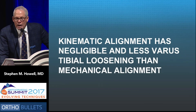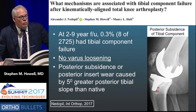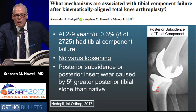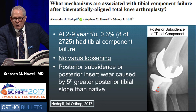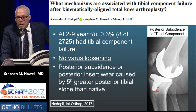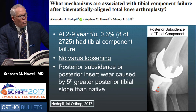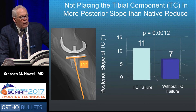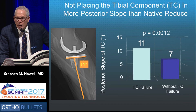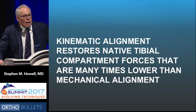Surprisingly, there is negligible varus tibial loosening after kinematic alignment — less than has been reported for mechanical alignment. We published a paper in 2017 with 2,725 knees, follow-up two to nine years, with a 0.3% component failure rate presenting at an average of 28 months. There was no varus loosening; the loosening problem was posterior subsidence or insert wear due to surgeon error where the posterior slope was on average five degrees more than the native side. If you match the slope, you decrease the risk of posterior subsidence and loosening.